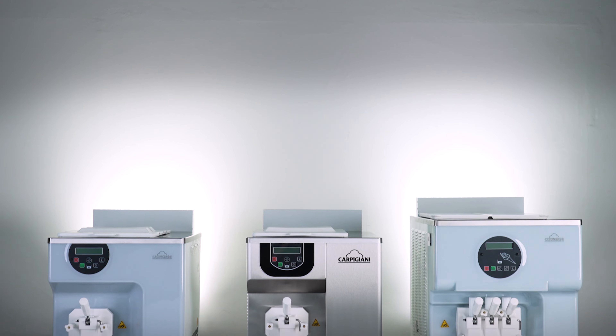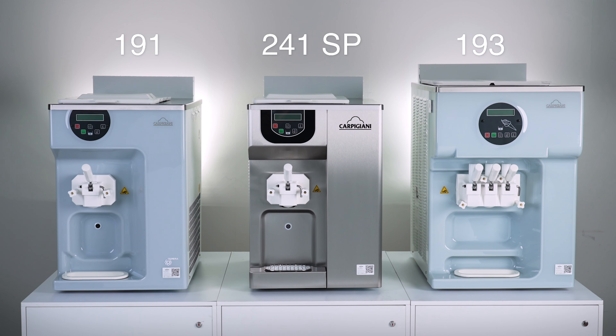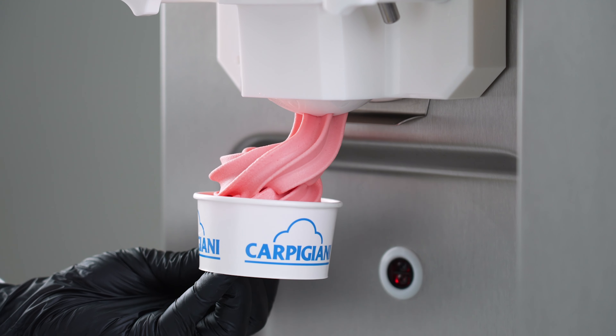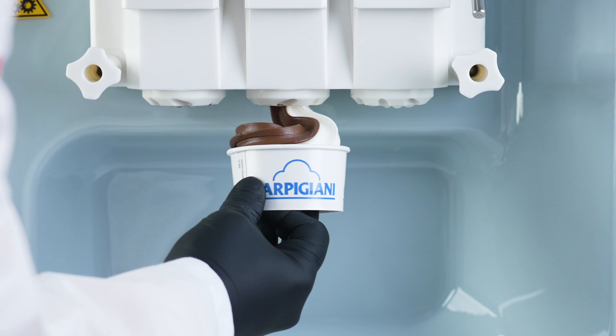Welcome to the presentation of the 191, 241, and 193 — Carpagiani's range of soft serve countertop machines with the widest range of configurations. This product range includes the single flavor 191 and 241, and the twin twist 193.